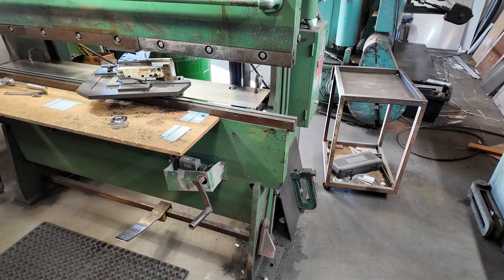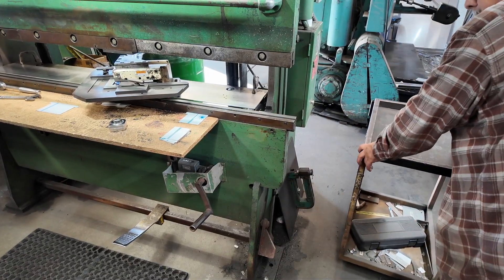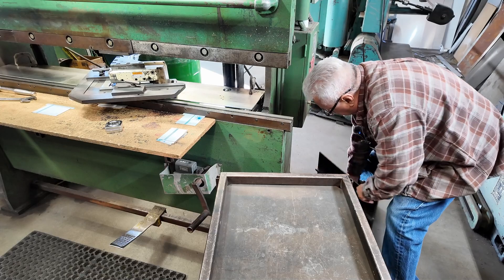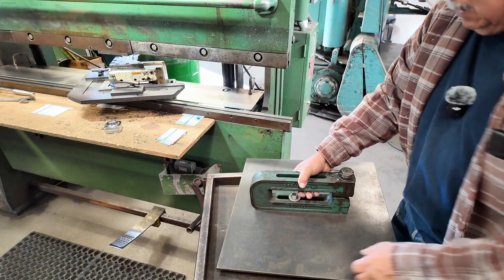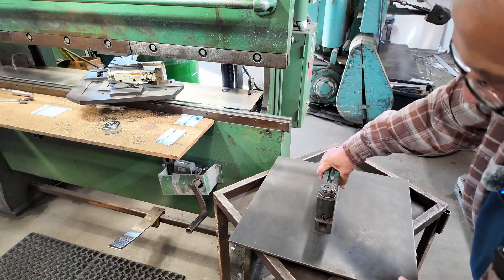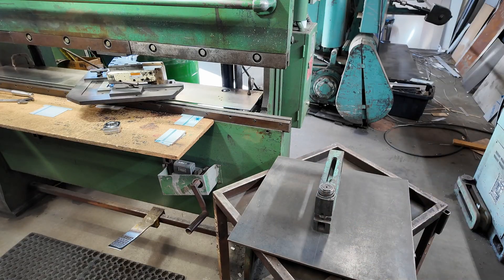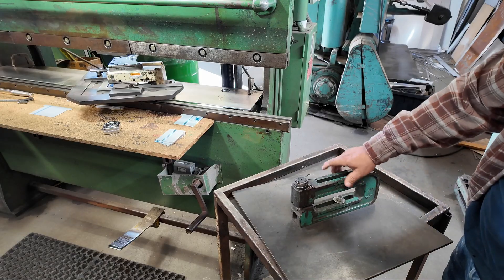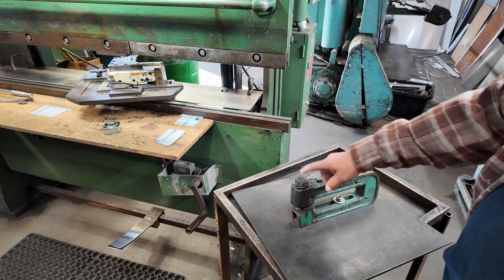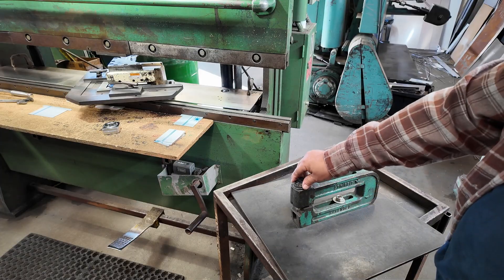Right now I have the notcher in there. You could even put a C-frame punch in there to punch holes. This frame's made by Strip-It, and I think they went out of business now. But UniPunch took over making all the tooling for this. So if you wanted to buy punches, you can go to UniPunch and order any size that you need.